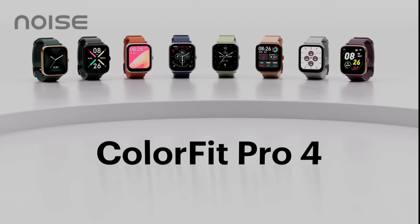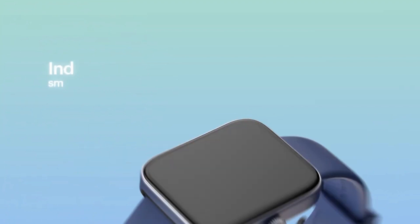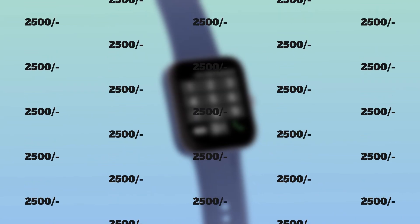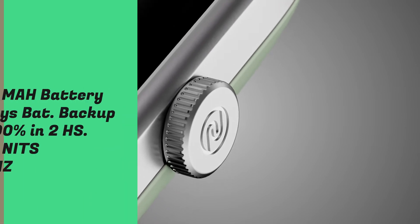The next smartwatch is the Noise ColorFit Pro 4. Noise makes some of the best smartwatches, and this one has very good build quality. It is very popular at its current price and offers great battery backup.